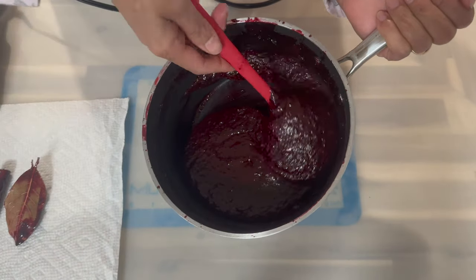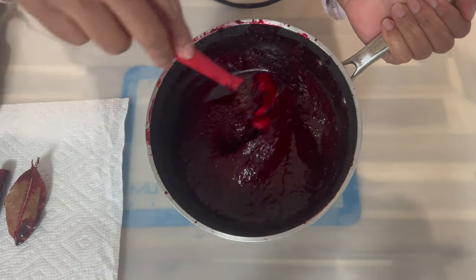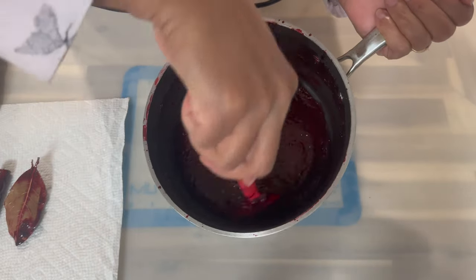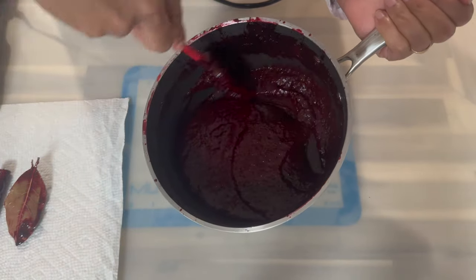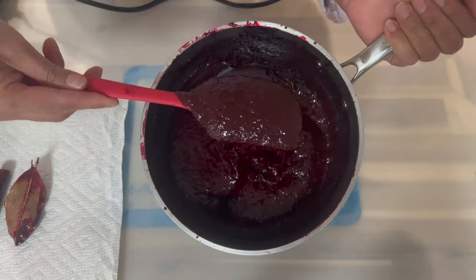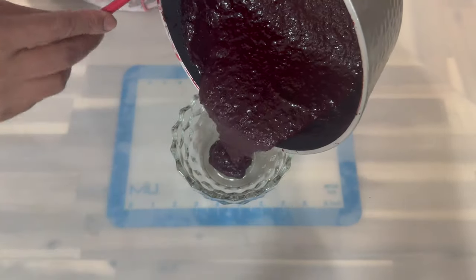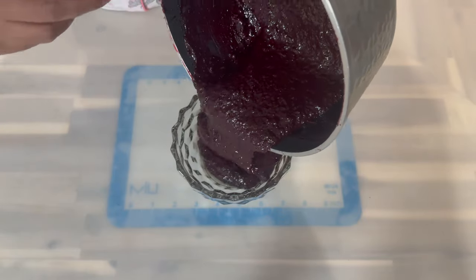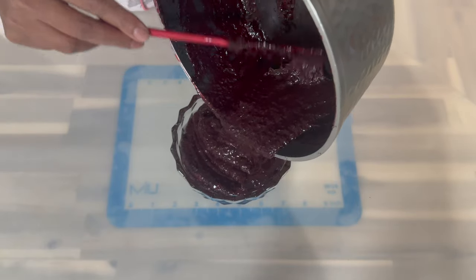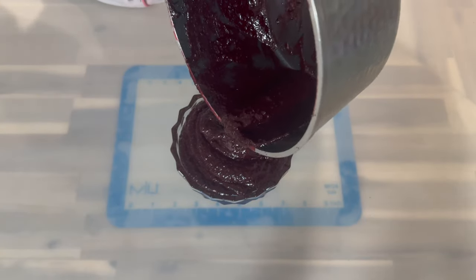Now if your fruit mixture gets a little bit thick and hard to work with, all you have to do is add a little bit of wine and mix it in. Trust me, after using my recipe and my method of making sorrel fruit you will never go back to any other way of making it. Look at how delicious this is looking — the color is just so amazing, the texture is just perfect. My sorrel cake recipe is coming soon!